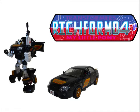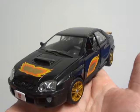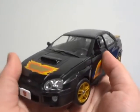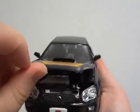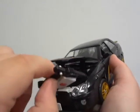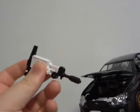Let's get to it. Transformers Alternators — Ricochet. Ricochet's main vehicle mode is a Subaru Impreza WRX.